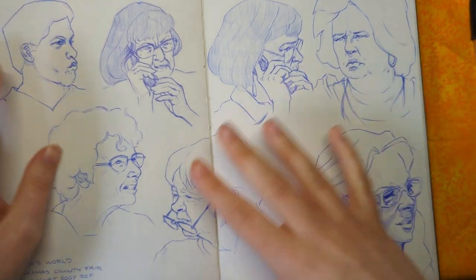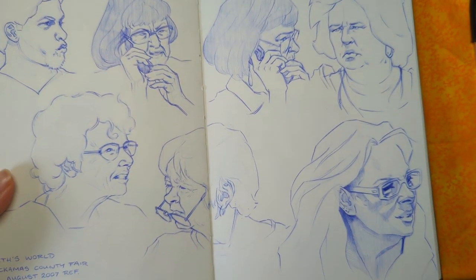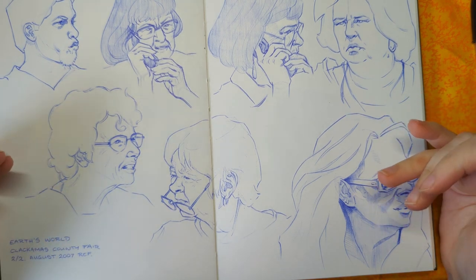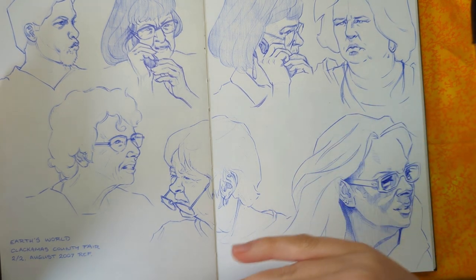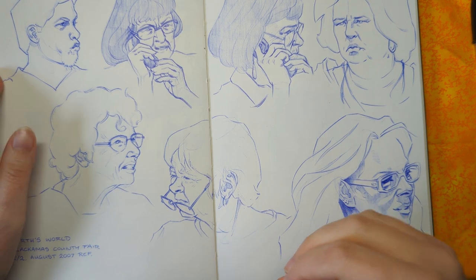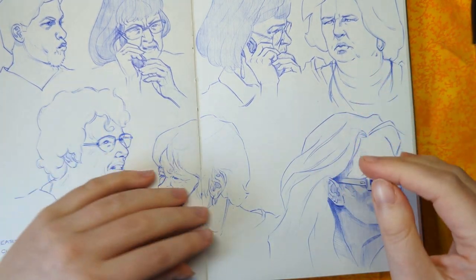So this is some of the studying I've been doing — this in particular is part of my studying practice. And then when I'm doing my creative practice, sometimes I'll use reference and sometimes I'll work from imagination, in order to create characters or do fantasy illustrations and concepts — that's a different session from these.